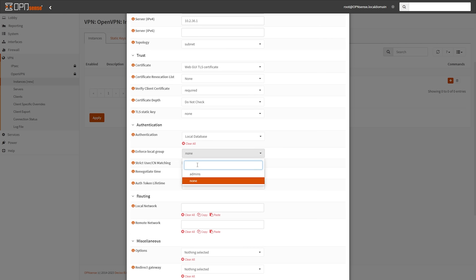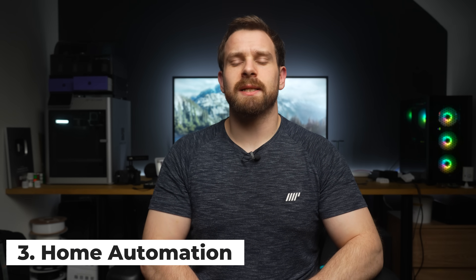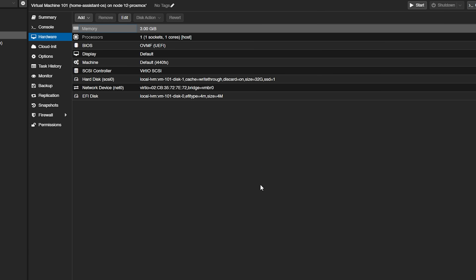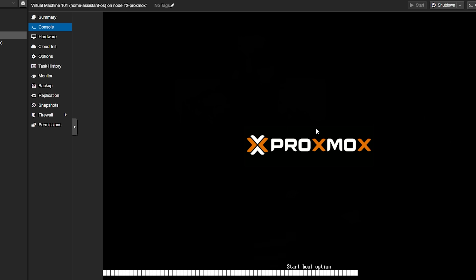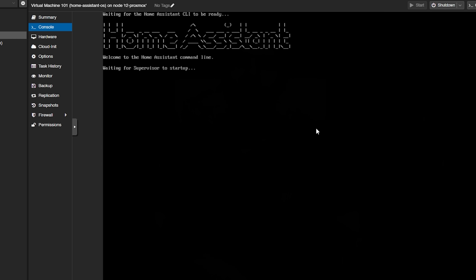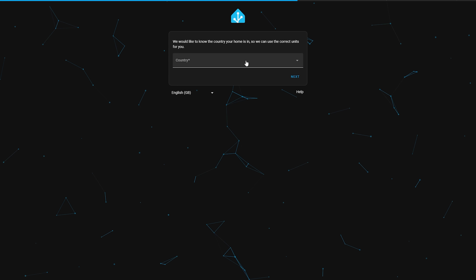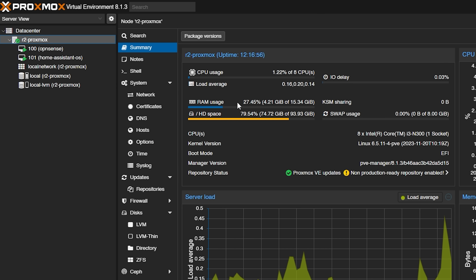I then moved on to setting up the next VM in our home lab setup, which was Home Assistant for our home automation server. I gave this VM a single core along with three gigs of RAM, which will suffice for now. With both OPNsense and Home Assistant running, we are hovering right around four and a half gigs of memory used along with two percent CPU utilization for the entire system — pretty great so far.